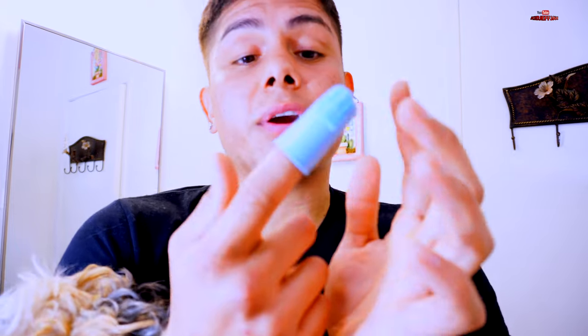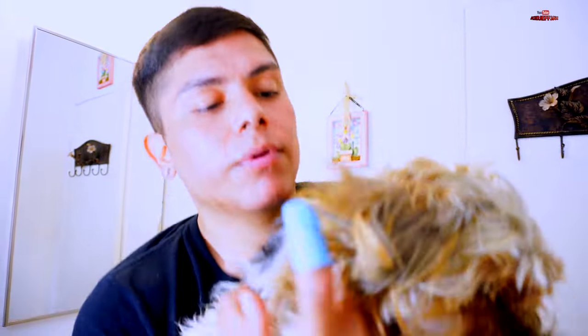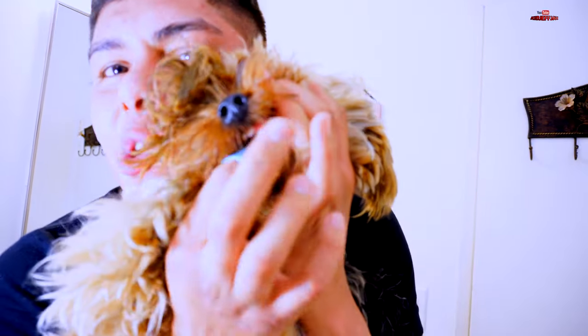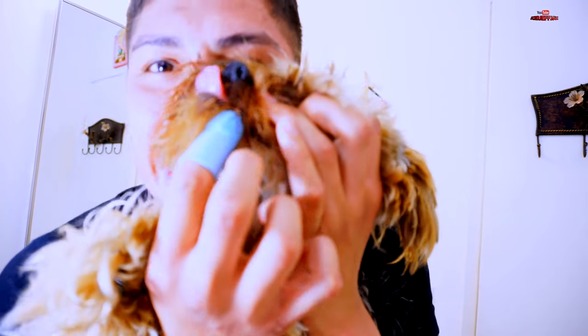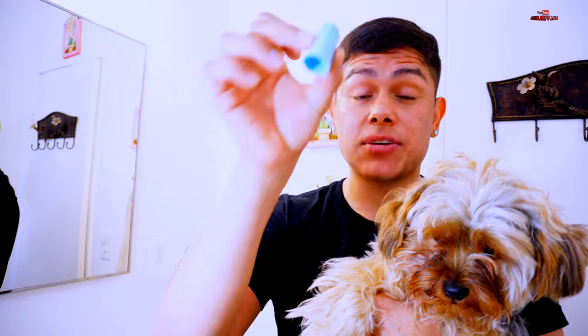Now we're going to flip the finger toothbrush and do the inside of the teeth — inside her mouth. You go inside her mouth and brush all over and all around like that. I was actually able to brush her teeth. Remember, this finger toothbrush worked better for a puppy, while she didn't want to do anything with the 360 brush. I ended up being successful with the finger toothbrush.